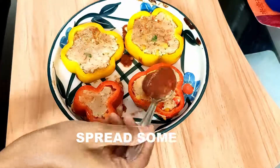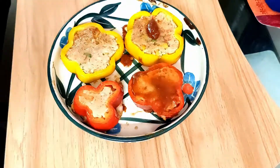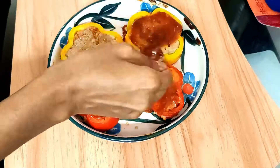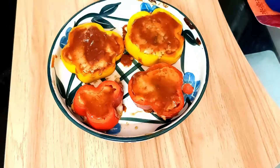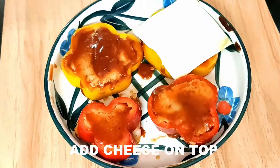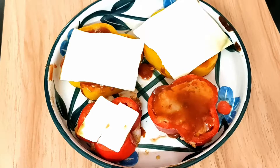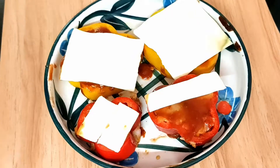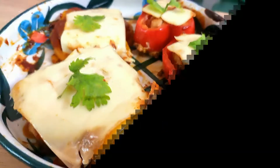On the other side as well I'm going to spread the sauce. Then I'm going to add some cheese slices on top — you can use grated cheese, any kind you like, whether it's mozzarella, cheddar — I'm using normal processed cheese. And I'm going to bake it for five more minutes so that the cheese melts down a bit.